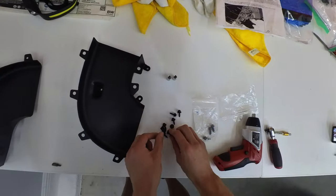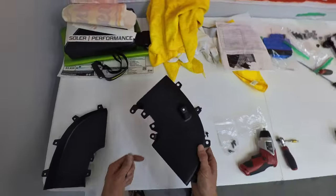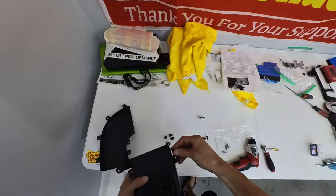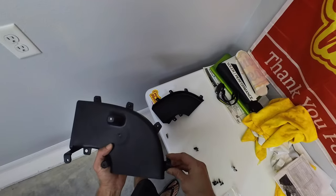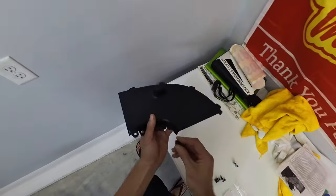The kit comes with six clips. You're gonna take these to the top piece. The top piece you can identify it with these brackets on the inside. You're gonna take these clips and just pop them in place. These pop in really easy. Just make sure you have the right orientation where the nut is on the back so when you put the screw in it's gonna screw into the nut.